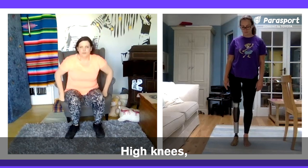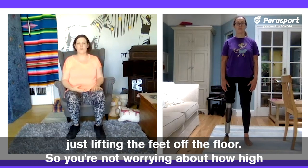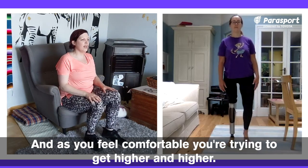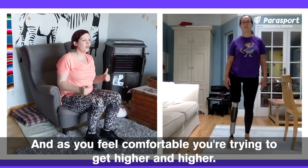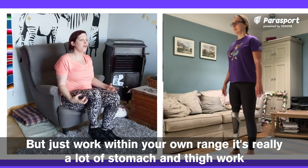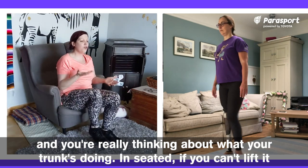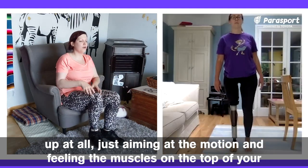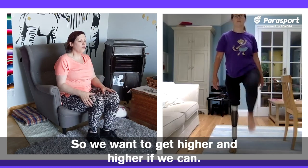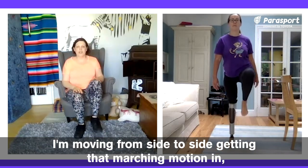High knees. Stomach muscles engaged, nice posture. What we're going to start with is just lifting the feet off the floor — not worrying about how high you're getting, just getting those hips moving to start with. As you feel comfortable, try to get higher and higher. You're aiming in standing to get your knees as high as your hips, but just work within your own range. It's really a lot of stomach and thigh work, and you're really thinking about what your trunk's doing. We want to get higher and higher if we can, moving from side to side, getting that marching motion in.